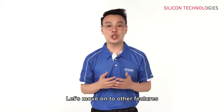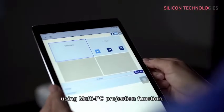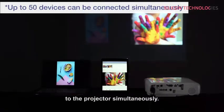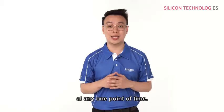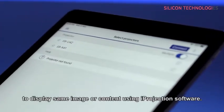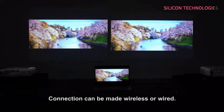Let's move on to other features you can take advantage of as well. Multiple PCs or smart devices can be connected to a single projector using the multi-PC projection function. Up to 50 devices can be connected to the projector simultaneously; however, only up to 4 devices can be projected at any one point of time. You can also connect a single computer to a maximum of 4 projectors to display the same image or content using the iProjection software. Connection can be made via wireless or wired.